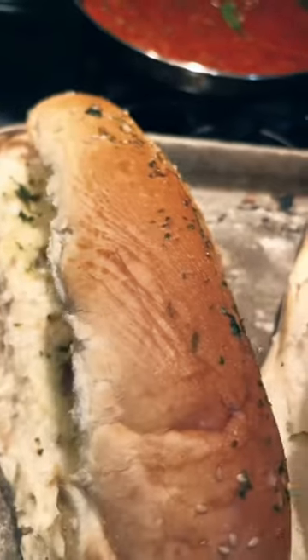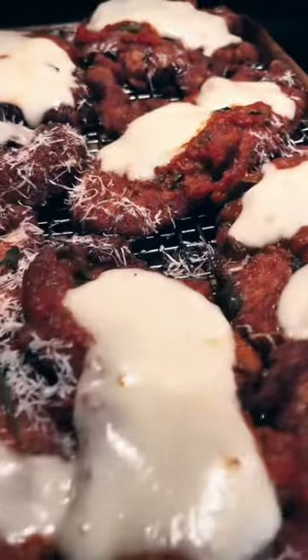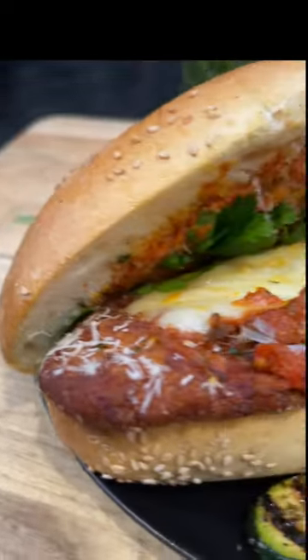Bread lightly buttered with some garlic, parmesan, and parsley. We got our chicken parm — all melted with that mozzarella. Grilled zucchini. Just assemble and eat. It's delicious.